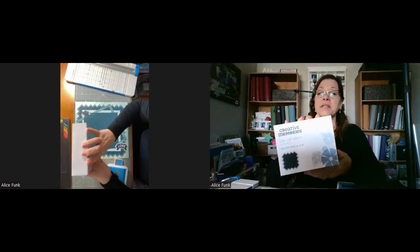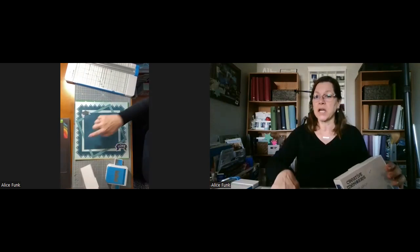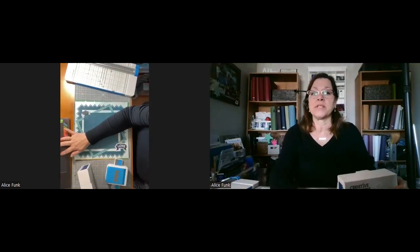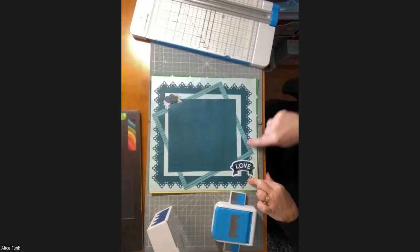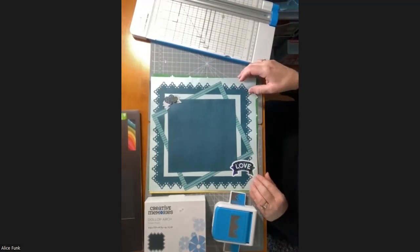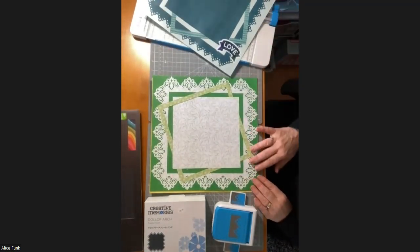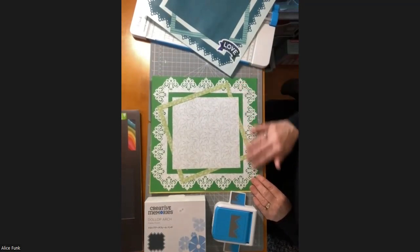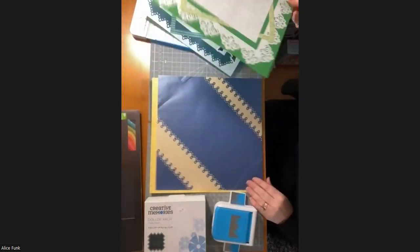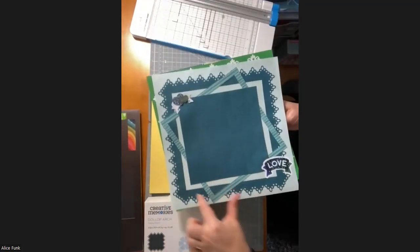This is the dollop arch border frame punch, and the frame punch means you can cut around the outside of a page. You can do this with a couple of different ones — I've done it with the spider web border frame punch and the damask flourish border frame punch. Today we're going to be doing it with this dollop arch frame punch to show you how to do this decorative edge and the square inside.